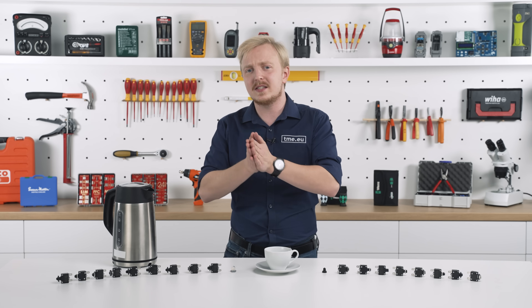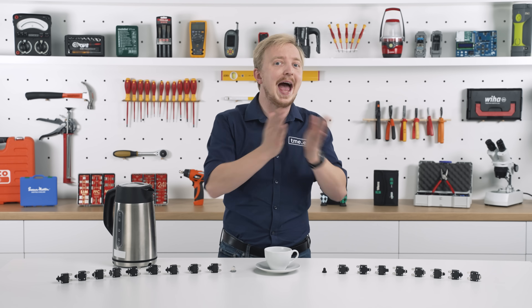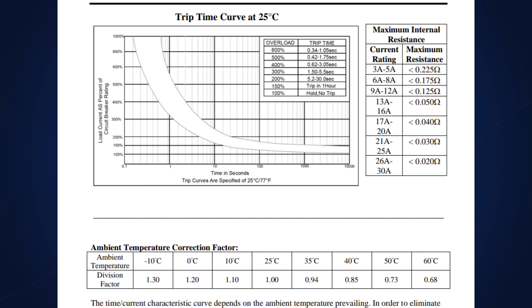Because it reacts to temperature, it is vulnerable to ambient temperature. As you can see on the graph, the tripping time is shorter if the temperature is higher than the room-like 25 degrees Celsius — although that is a very hot room.